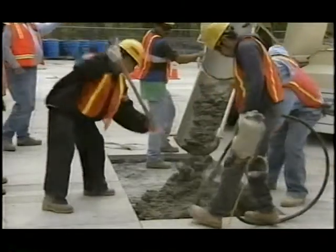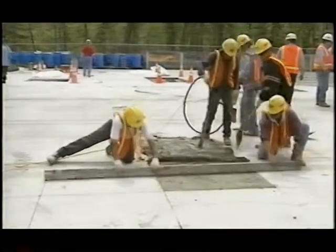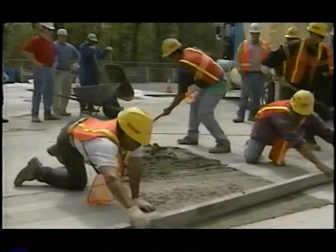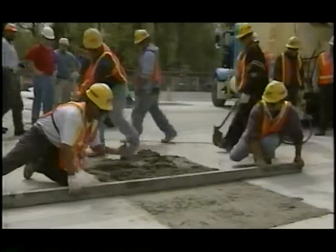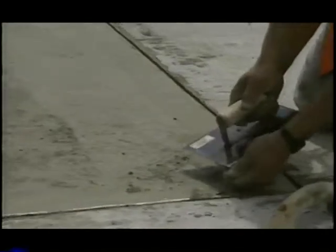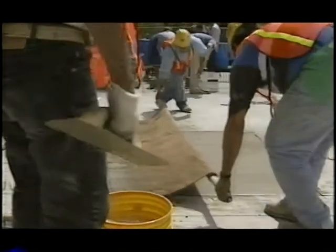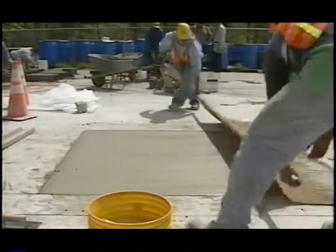Concrete was delivered by truck and consolidated using a handheld spud vibrator. Crew members used a ten foot long straight edge to strike off the concrete. The straight edge was aligned in the longitudinal direction to match the existing pavement profile. The surfaces were then floated and bull floated, followed by edging to restore the joints between the repaired panels and the existing panels. Finally, burlap drag was used to create final surface texture to match the existing surface texture.